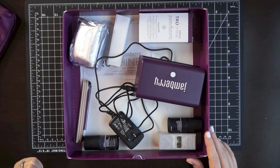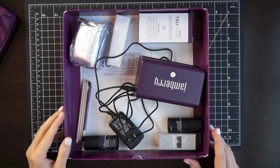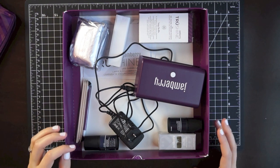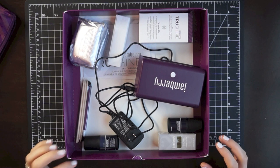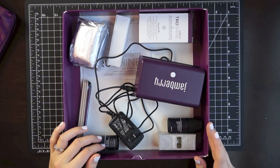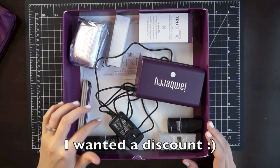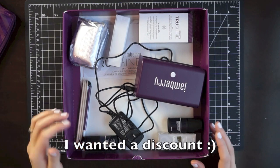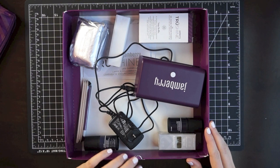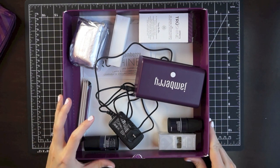Hey everyone, it's Samantha and I wanted to do a Manicure Monday because this is the first time I've tried out the Jamberry True Shine system, which is a gel system that does not use a UV light. That's one of the big reasons I decided to try out Jamberry and become a consultant — they had this True Shine system which uses an LED light, which is safe, whereas UV can be dangerous.